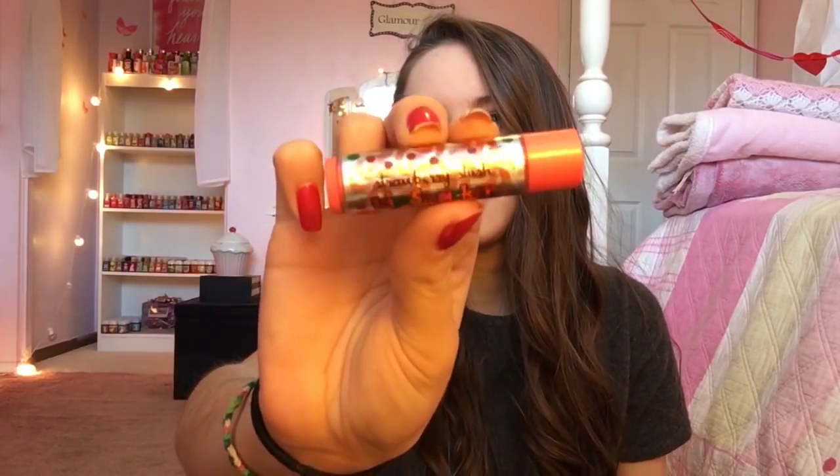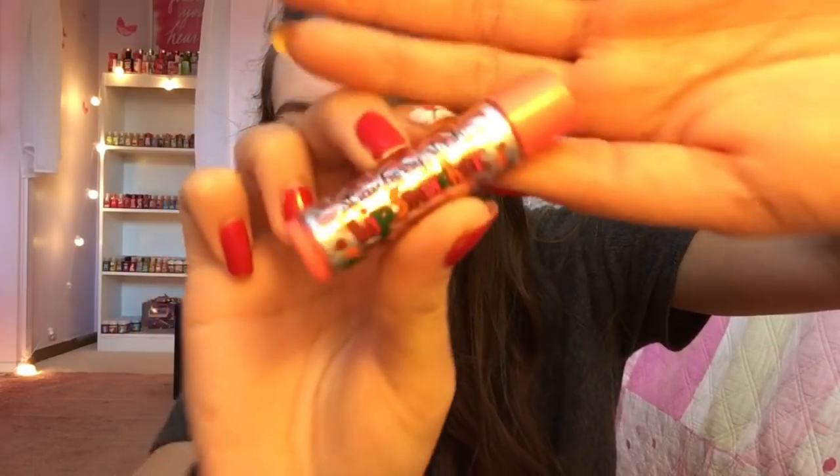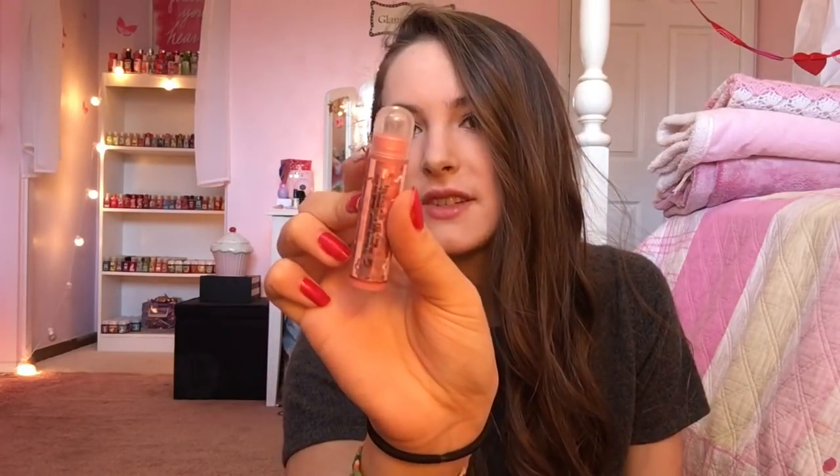Then I got this one called Strawberry Slush — it has really neat packaging. Then I got this one called Magical Melon, and I now have a double of this one. It smells pretty good too — kind of smells like cucumbers. And lastly I got this one called Sweet Strawberry Inspiration. A lot of these I might resell or trade, but I'm also keeping some to use or add to my collection.